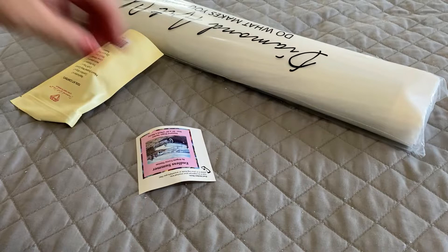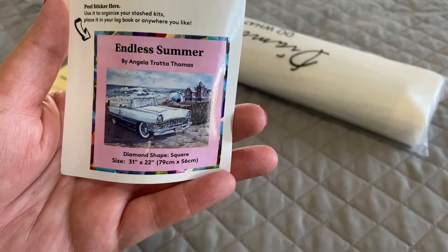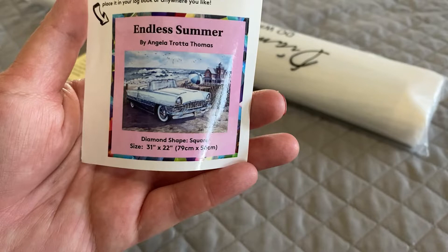Diamond Art Club kits come with a little baby sticker that you can use for your log book. It has the canvas name, artist name, diamond shape, and dimensions.